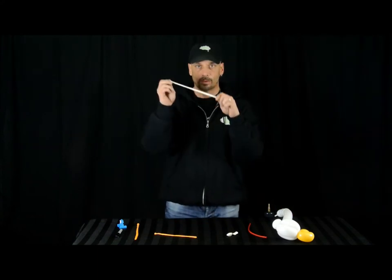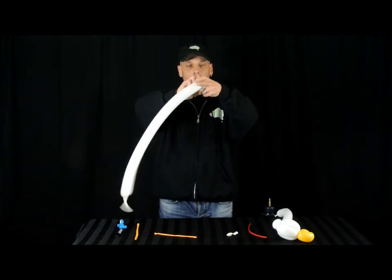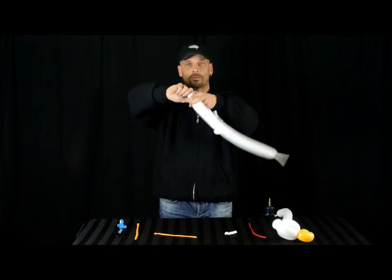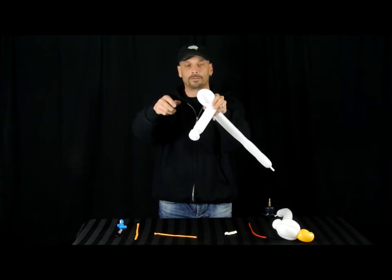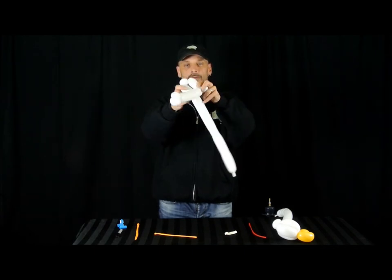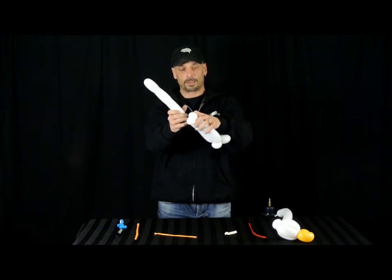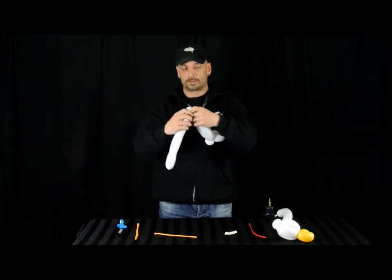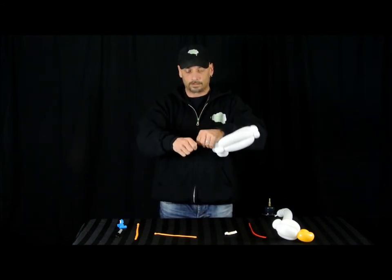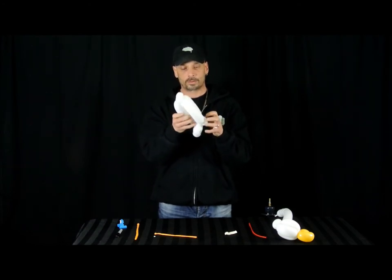We're going to put this down for a minute and go on to the next white 260. We're going to make the typical bird body, so we're going to make two pinch twists. I've given it about 8 fingers, then another one finger pinch twist. And we're going to make a little bubble. So it looks like this — we want to bring it back so it matches up with this bubble. Twist it in, and then bring it back one more time. So that's what we have so far — this is our bird body.